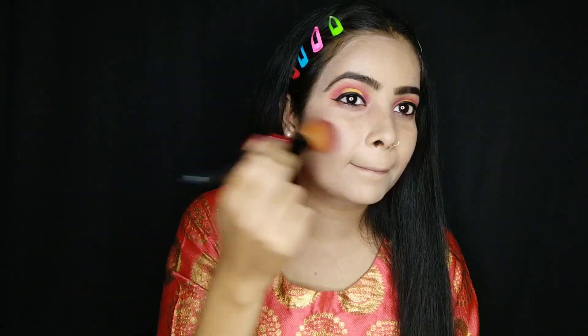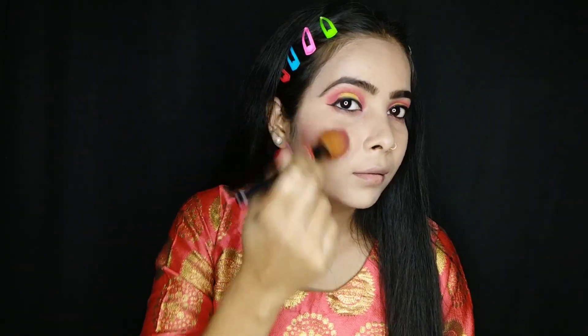I will apply this Swiss Beauty blush palette — I will apply a pink blush and complete my blush. I will do a little bronzing because I have not done contouring before, so bronzing is necessary.